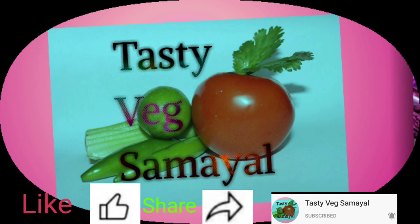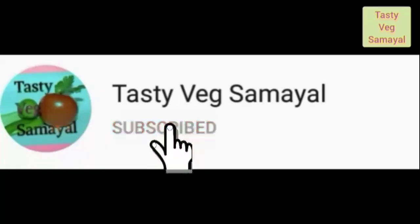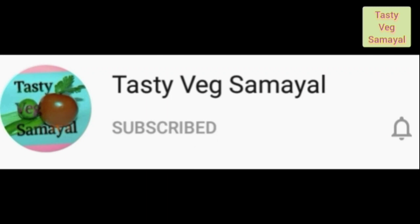Welcome to our channel, Tasty Red Samayel. If you like this video, subscribe to our channel. If you like this channel, click on the bell icon.